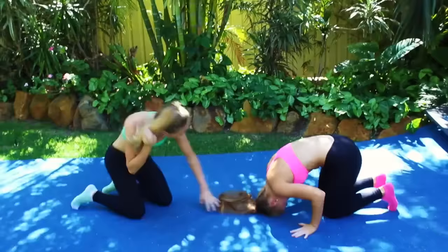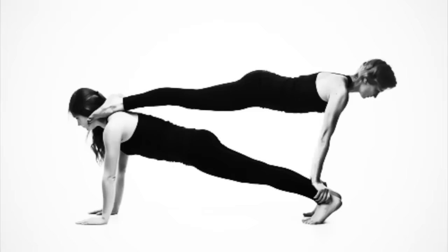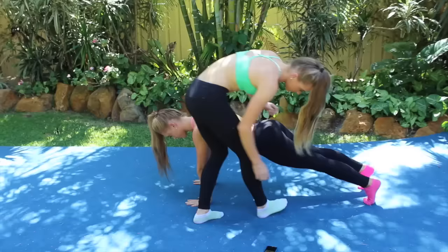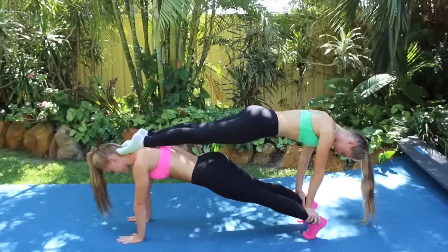The next one is... this one. What the... this one looks really hard. I don't even know how they're doing it. Oh, let's give it a go!